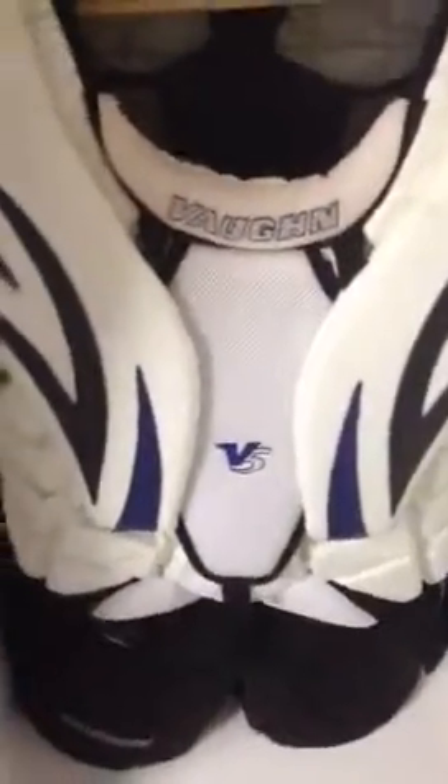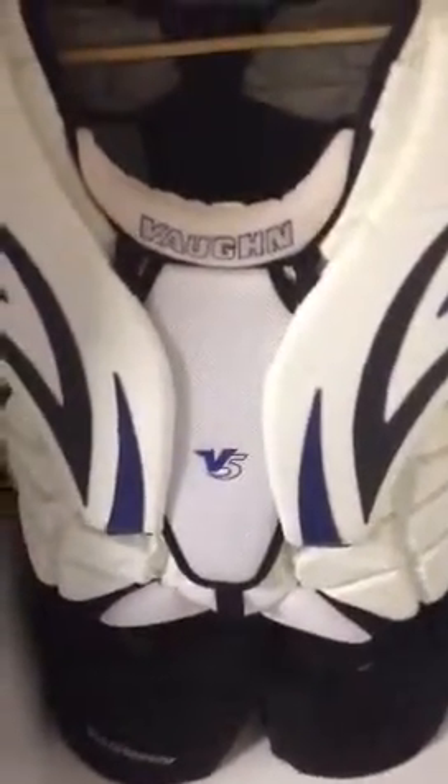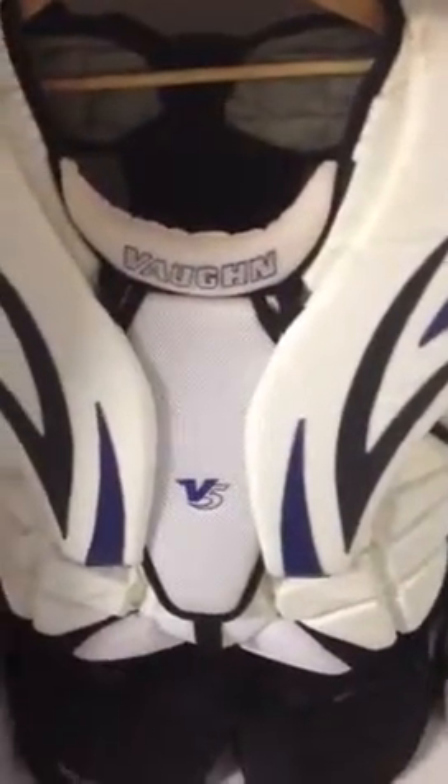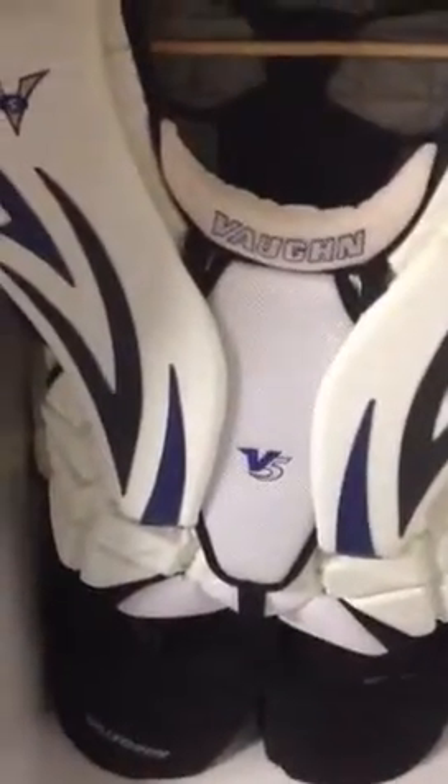Now, to the real stuff. I got a Vaughn V5 7900. Amazing chest protector here — honestly one of the best I've ever had. The one I had before was the Bauer 180 chest protector. The main difference is on the 180 there would be a little pointy tip in the back, but on this one it's flat. So when I go down in the butterfly or hunch a bit to get my position, I don't have that little hump going into my neck. Really nice.